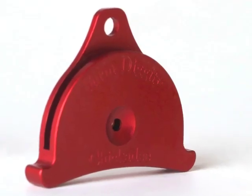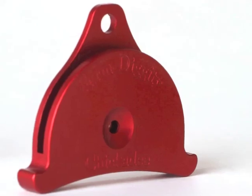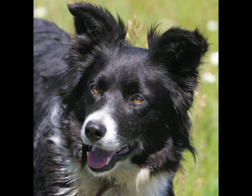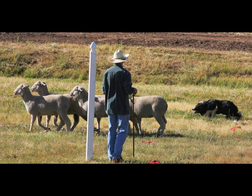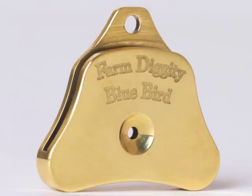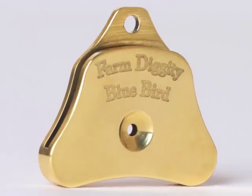I'm going to start with the come by whistle, which is in a low tone. For a half flank, I use another whistle that is also in a low tone.